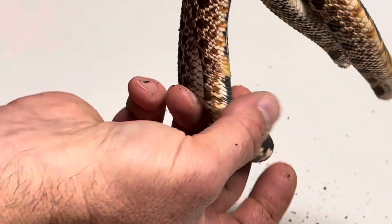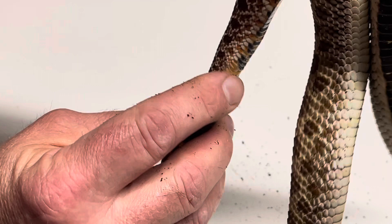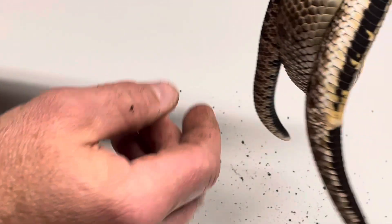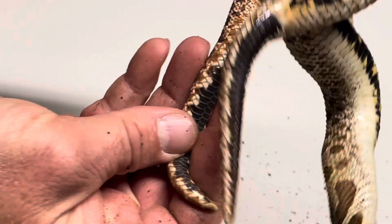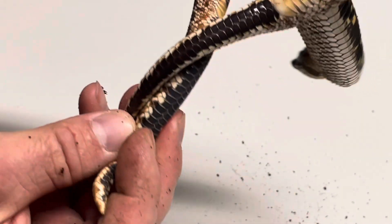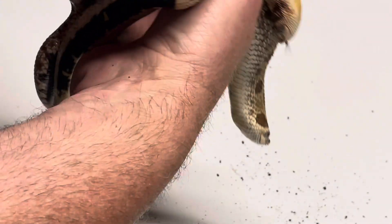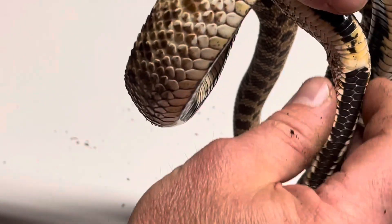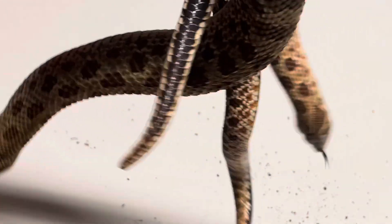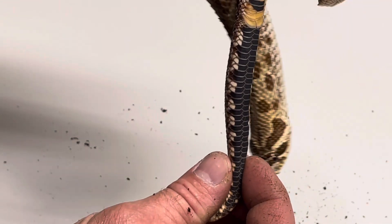If you look at his tail right here you can see that it's much longer and skinnier. You got his vent there and if you counted those scales right there it would be 40 plus. You can see his tail is longer even though she is longer than him overall. You can see how her tail tapers faster than his does right here.